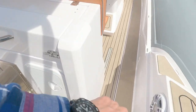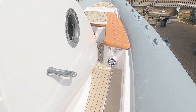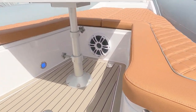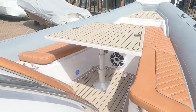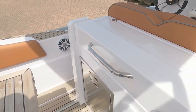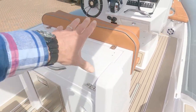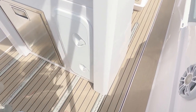Big speakers either side and there's a massive subwoofer right at the front, just under the table. This whole section — the helm seats, galley, and fridge — slides backwards and forwards on runners.